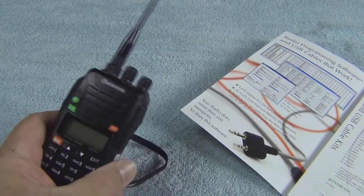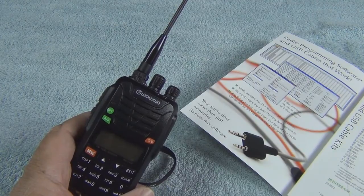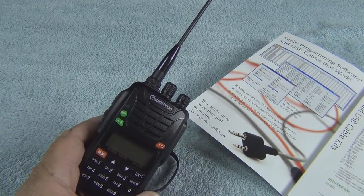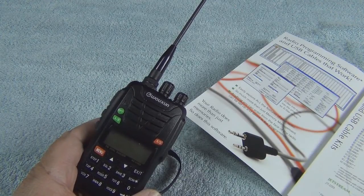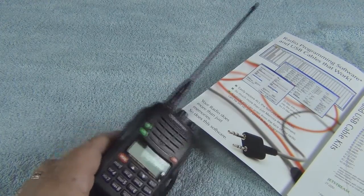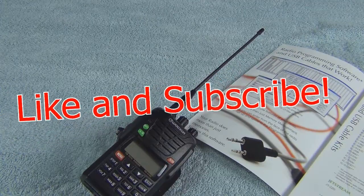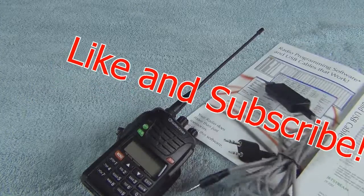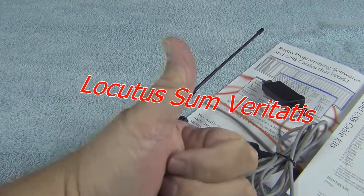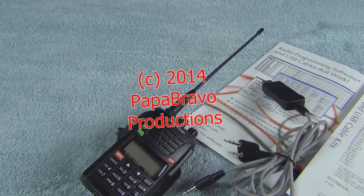Any handy talkies that you just don't like going through all those steps to program each separate thing — this is a lifesaver. It really gets things right, in the right order. Simplex channels are set up correctly, and you know they're set up correctly. Always have your information correct and on the radio correctly. Quick shout out to RT Systems — did a great job. For those of you who have handy talkies and want to do programming, this is the way to go. Hope you guys enjoyed this. Give me a thumbs up, please subscribe if you want to. This is 216 Papa Bravo out.